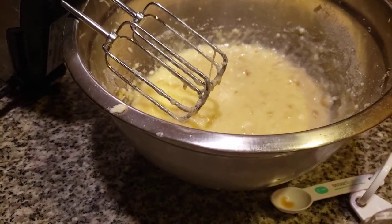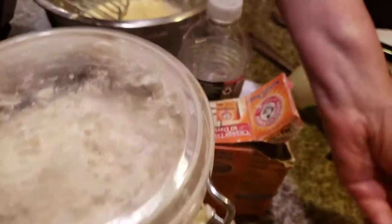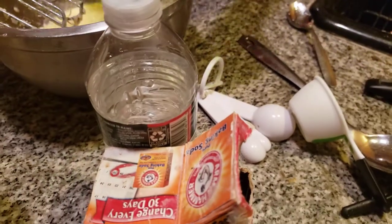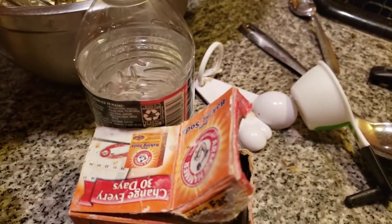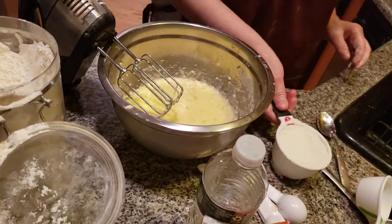Now the next thing I want to do is add in two cups of flour. My family is going to ask how much — I think it's two. My eyes are not too good in the morning. Two and a half — two and a half cups of flour. Let's grab the half cup.